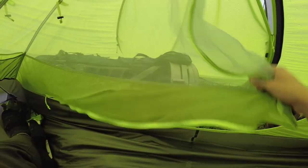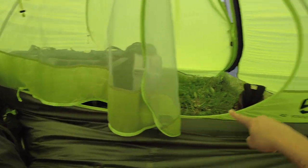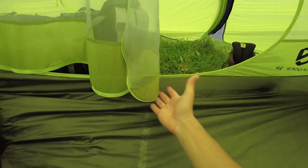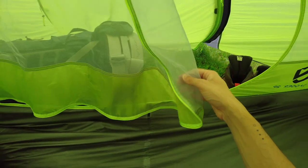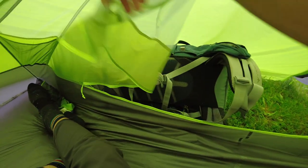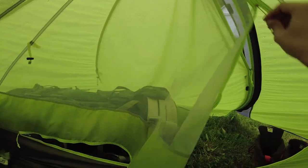A feature I really like about the Nemo interior is the door design. It uses a J or D zipper, and when fully open the door hangs down without touching the floor. So if it's muddy and rainy outside, the door stays clean. It's easy to pull back and clip. The zipper quality is clearly good.